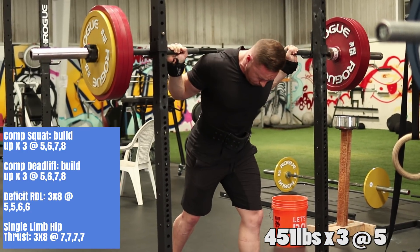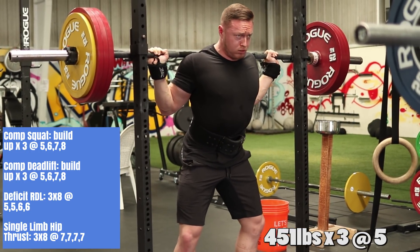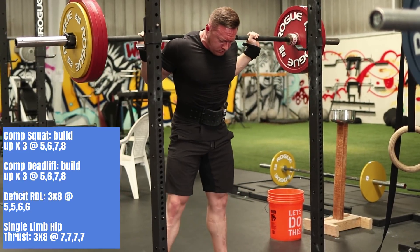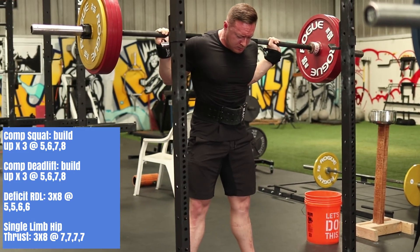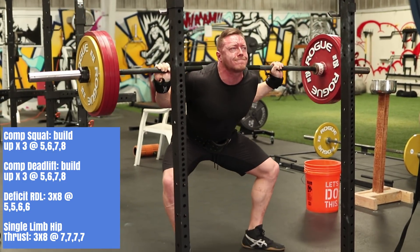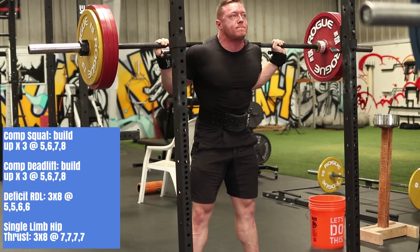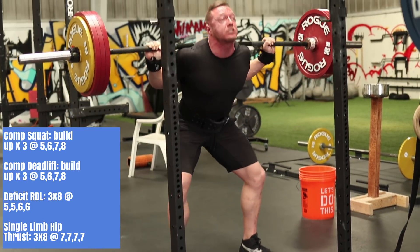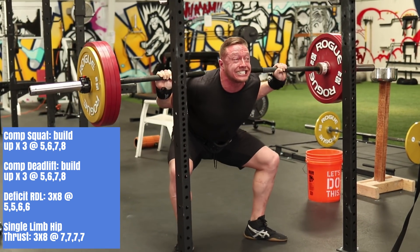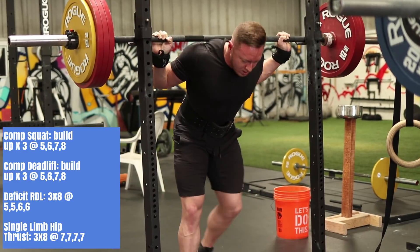What you're seeing here is my first workout of the week — my strength-based lower body day. I had a comp squat for this day, building up to a set of three at RPE 5 for the first week and RPE 6 for the second week. You're actually seeing the second week here, so I'm going to be skipping back and forth between week one and week two. Week one is RPE 5, next week RPE 6, then RPE 7, then RPE 8. For now, no back-offs — I'm just doing a ton of sets of three up until I hit that top set. Then I got some comp deadlifts with the same exact scheme, then some deficit RDLs three by eight at RPE 5 the first two weeks and RPE 6 after, and some single-limb hip thrusts to finish up.